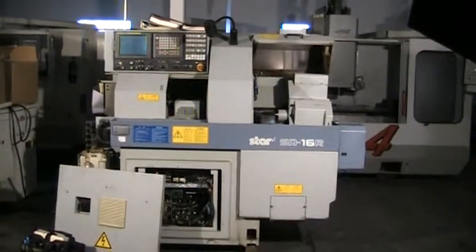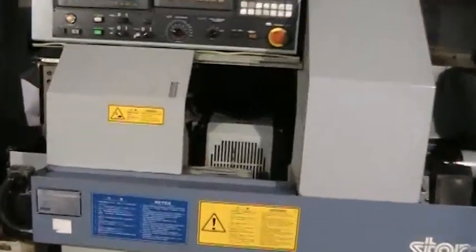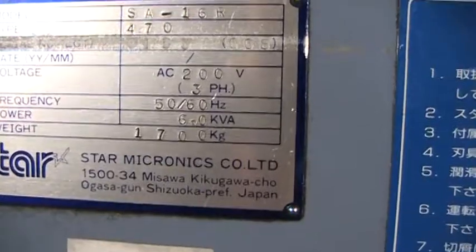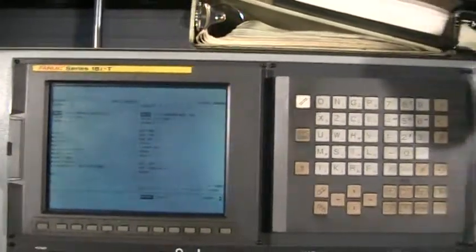This is a videotape inspection of the Star SA-16R. This is machine serial number 0155. It has a Fanuc 18iT control. We're going to go ahead and run it through a program so you can see how it's moving around and listen to the spindles.